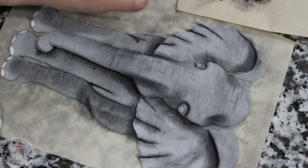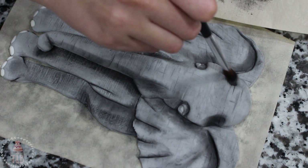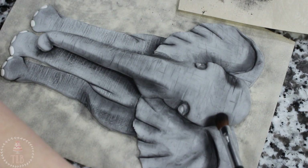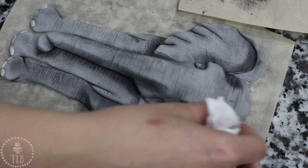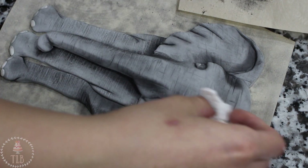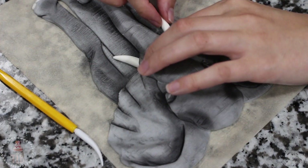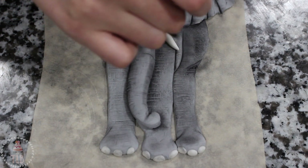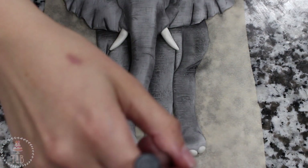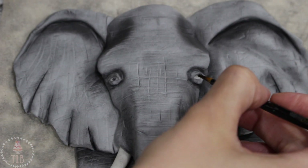Once you start dusting it really brings out all that texture that you put down. I used a finer tipped brush to go around the eye sockets and just go back over all of those cracks and crevices. I rolled out two long banana-shaped pieces of white fondant for the tusks and just gently tucked them in place.